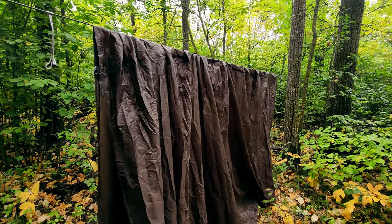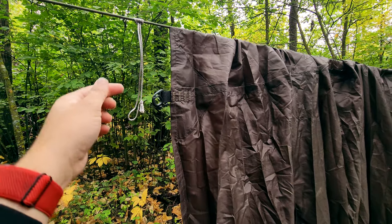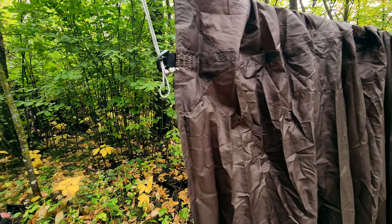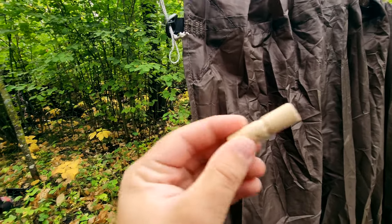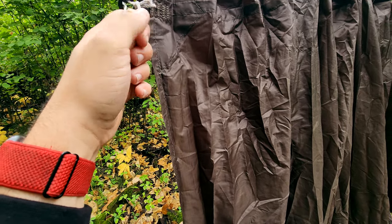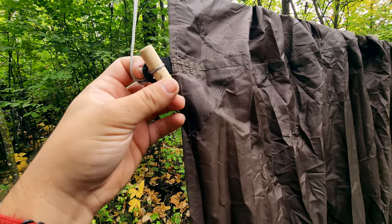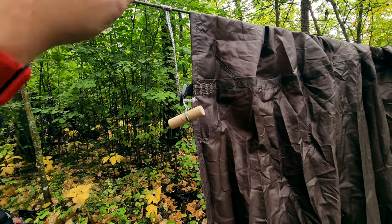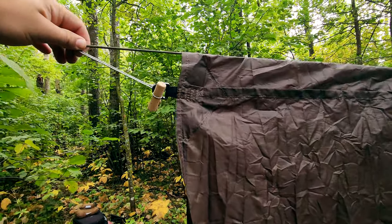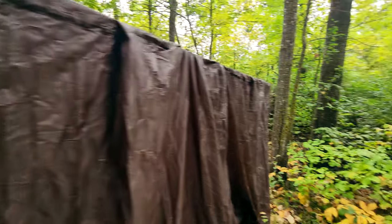We've got the tarp hung up now, right in the middle. So you take your middle tie-out point here, run your prusik loop line through it, and then take your toggle. I've got these little cutouts in the center just to help keep it centered — less chance of it falling off that way. You just slide that on there, then carefully pull it tight with one hand. Once you get tension on both sides, this will be a lot tighter — so we'll go do the other side.